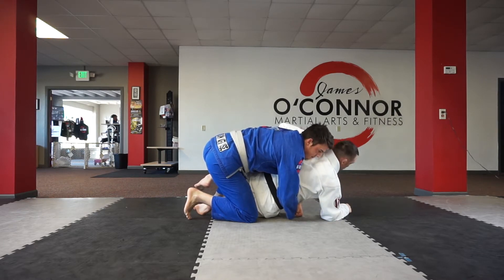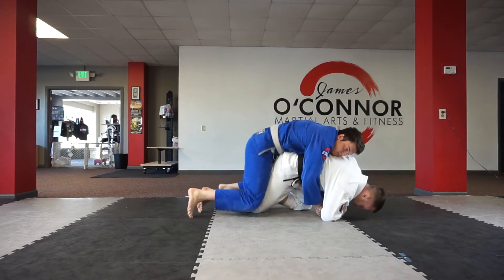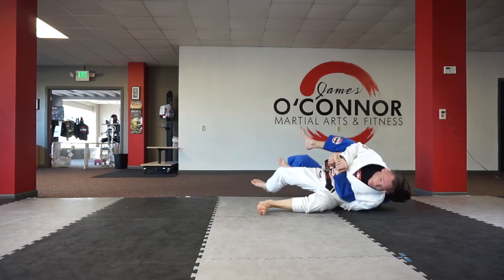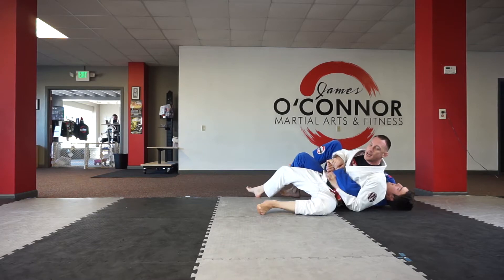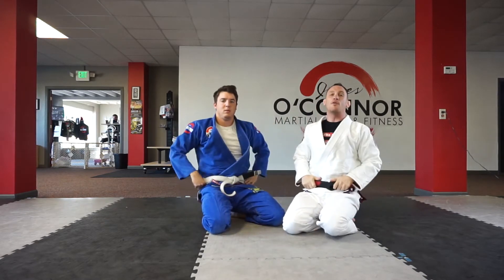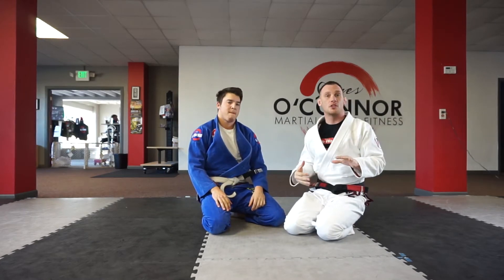What I'm gonna do is hook over his elbow here, grab, come up to my knees, forehead down. I'm gonna pull, drop, and simply lay on his arm. That's the strategy I'm looking for — you have to get to that when you roll live. There are a lot of different finishes from there, but here's how this drill is gonna work.